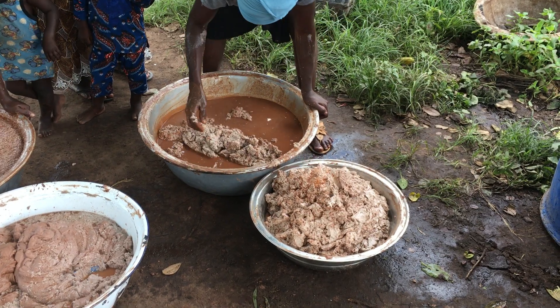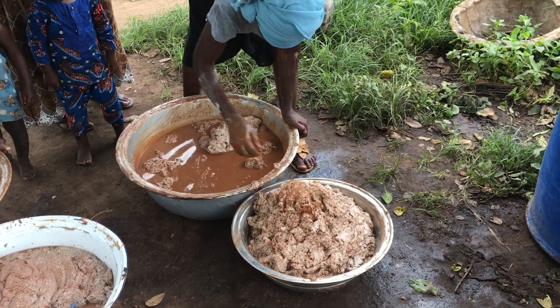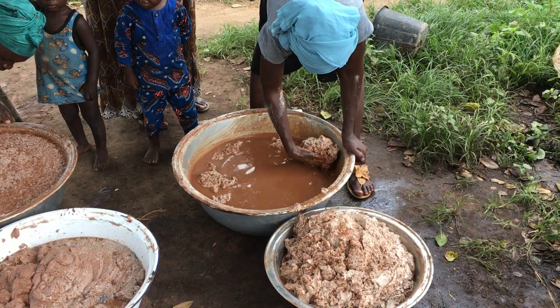And then they will take this and boil it to purify it. And then the impurities — all the stuff comes to the top and they take it off.